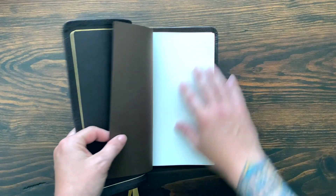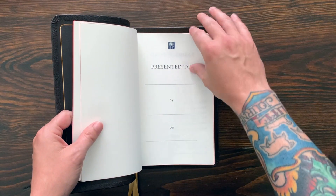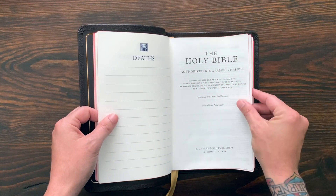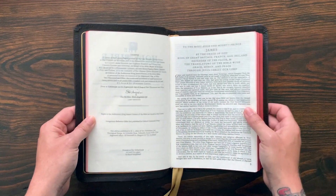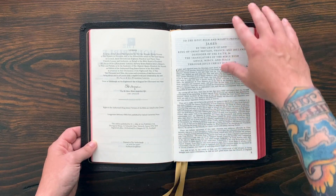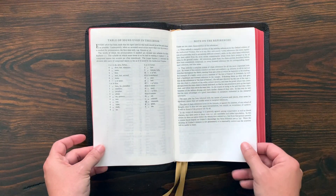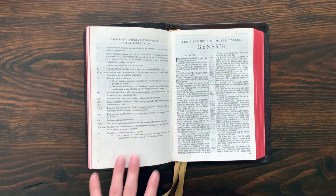Opening this up, you've got some blank sheets of paper. On the inside it's very similar — it's just printed on thinner paper. You get the presentation page, the family records, the title page — Holy Bible, Authorized King James Version, R.L. Allen and Son. There's the license from the monarchy, and it says it was printed and bound by Royal Youngblood. You get the abbreviated preface to the King James translation, a table of contents, a note on the references and symbols, and then you get to the text itself.